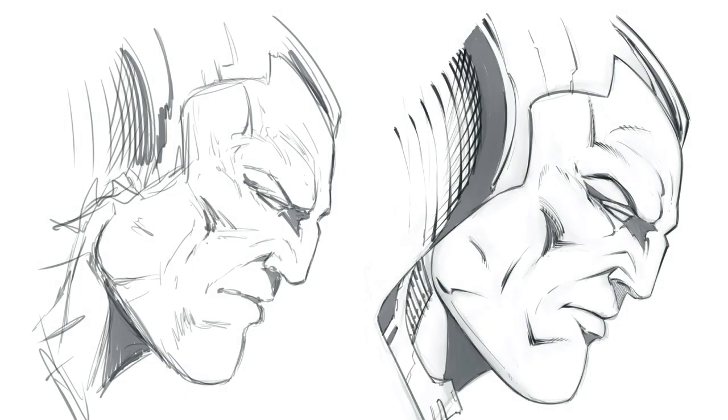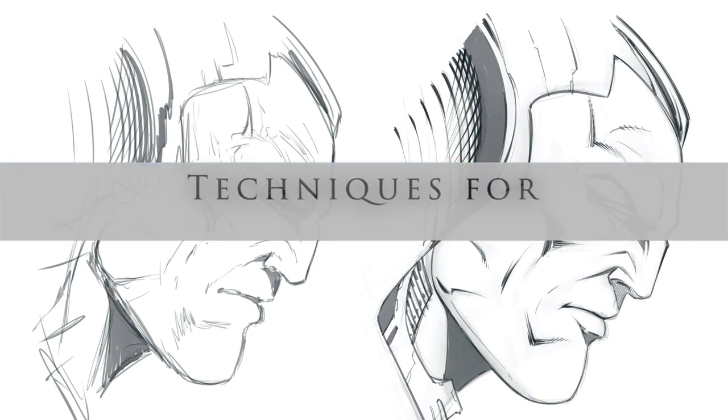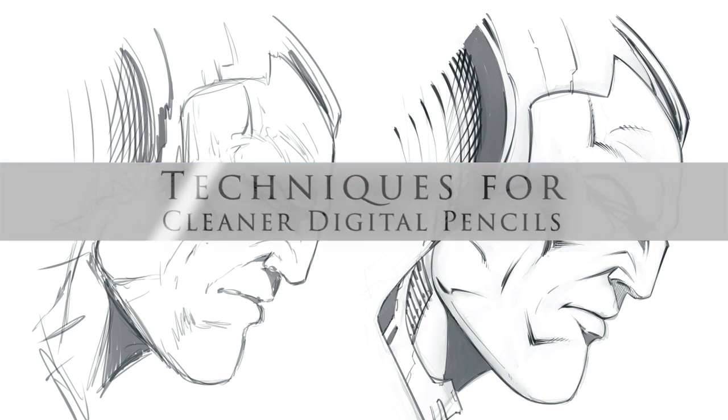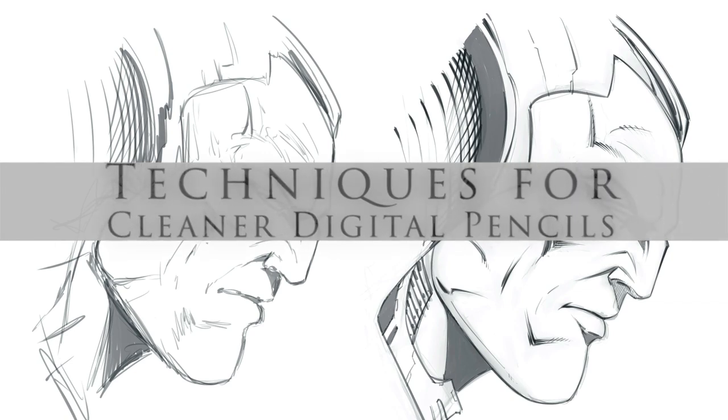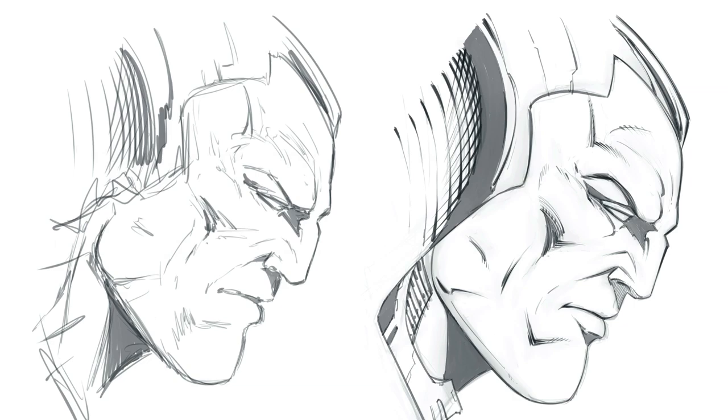Hey, what's up everybody, Rob here from Ramp Studio Comics. In today's video I'm going to talk to you about how to get cleaner digital pencils for your drawings. Keep in mind you can support this channel by checking out my Gumroad and watching my classes on Skillshare. So without further ado, let's jump into today's video.